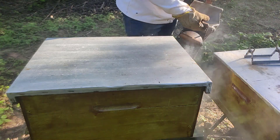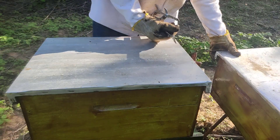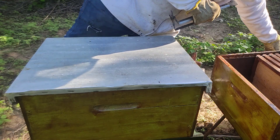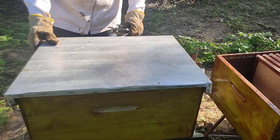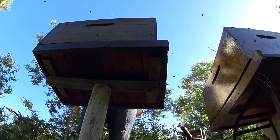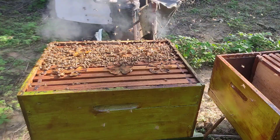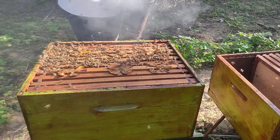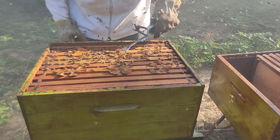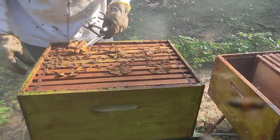Agora vou para a primeira parte da divisão. A parte mais importante, que você precisa saber o que está fazendo. Abri logo aqui a caixa, que está com cera. Olha só, como é interessante. O uso da tangerina, elas roem bastante. E até propolisou.